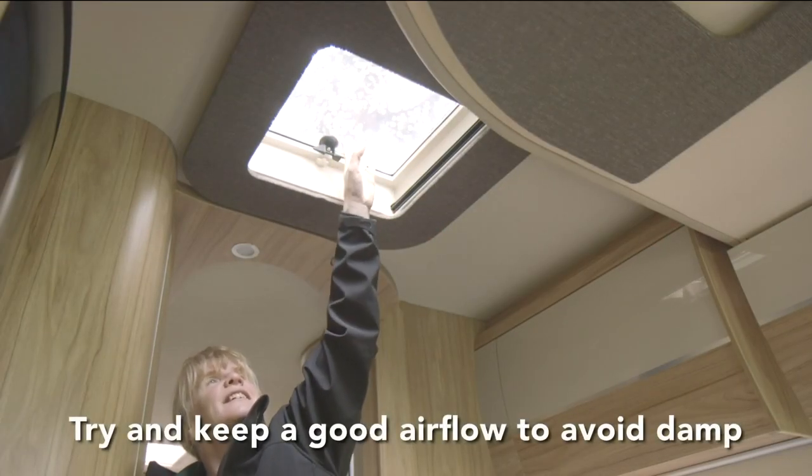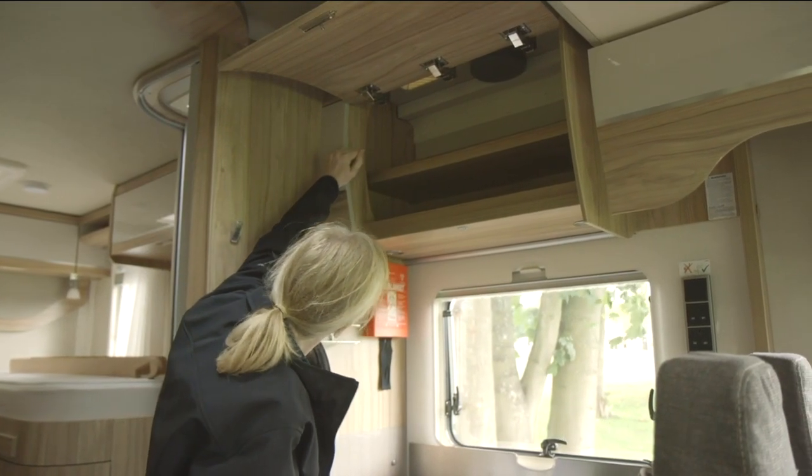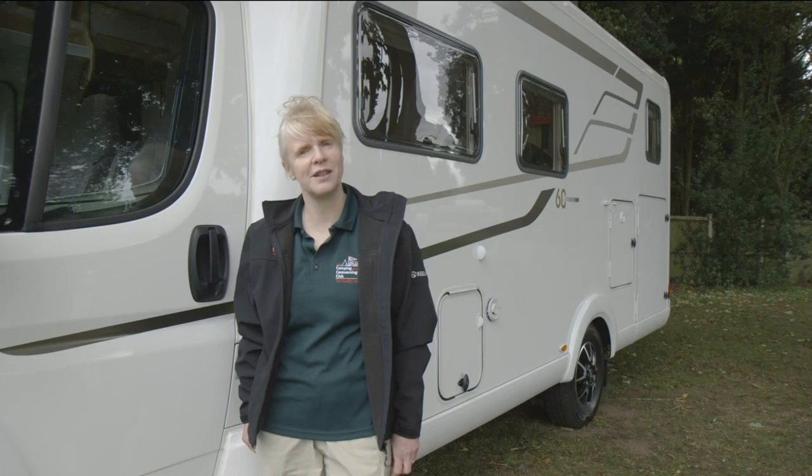It's best to keep a good airflow if you can to prevent damp. Open up the lockers so air can circulate from fixed vents, and fit covers on your fridge vents if they're provided.